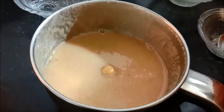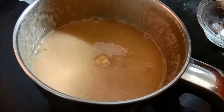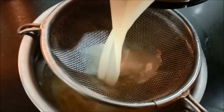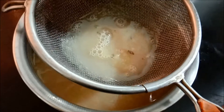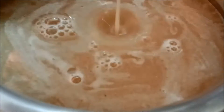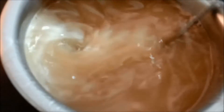Let's refer to the recipe and make a stock mix. Now let's use a dry jar. Let's add a bottle of milk and extract.